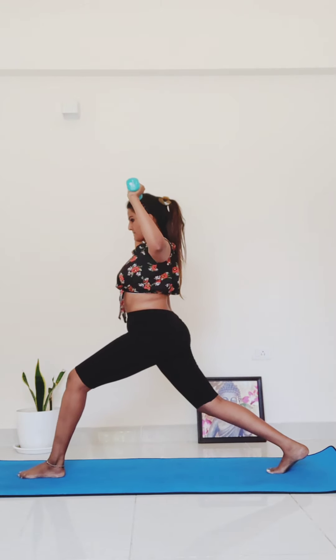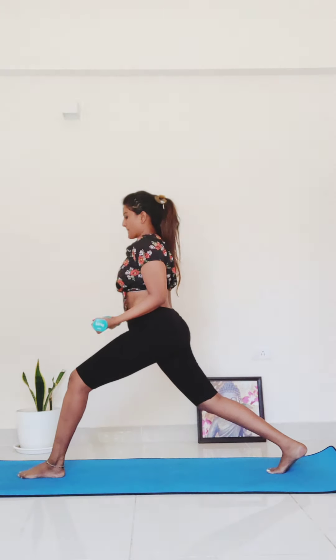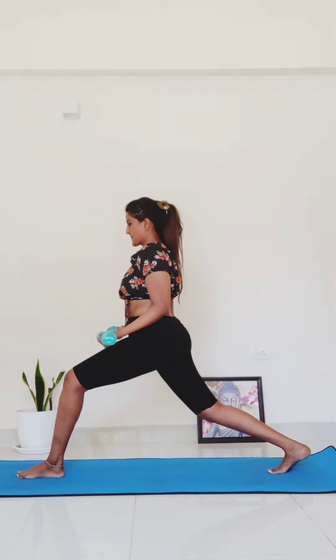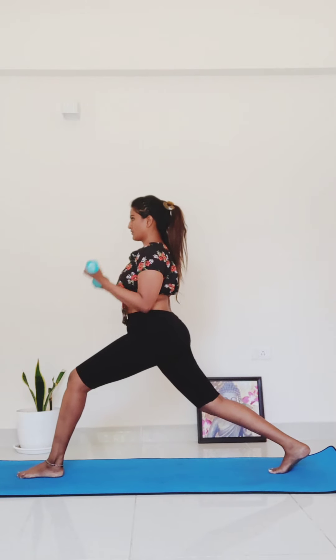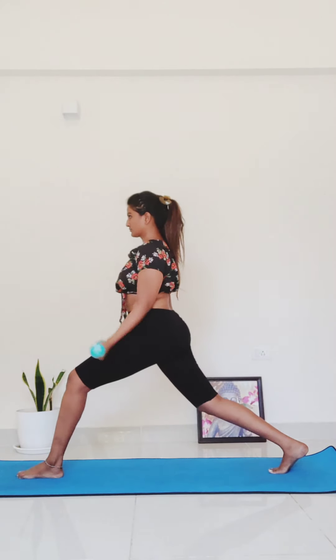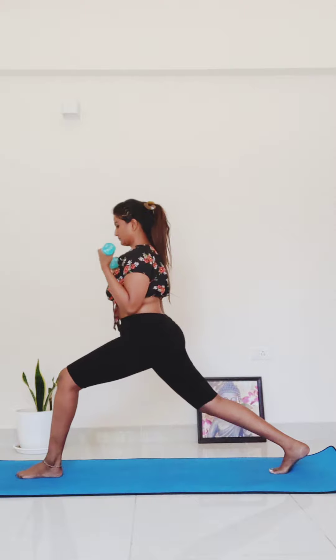Back to 90 degrees. Now bring your weights straight down by your side, palms face down, elbows stay in — bicep curls for five, four, three, two, one.